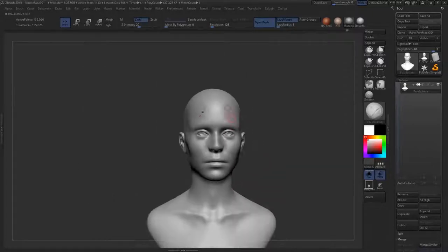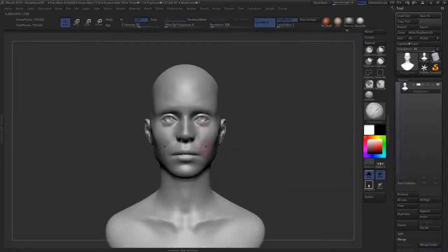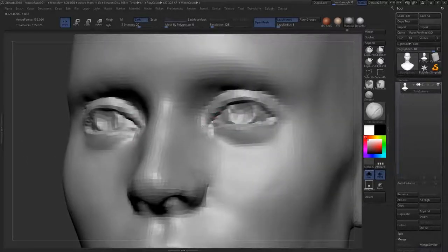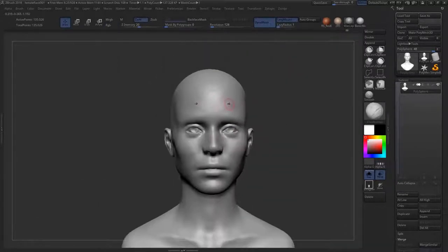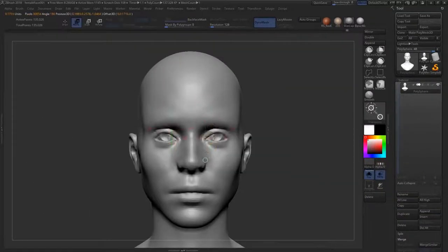A quick note: these are just placeholder eyes for now, but making the pupil bigger can add to a feminine look, make the character cuter, and also make the sculpt and character look a little younger.